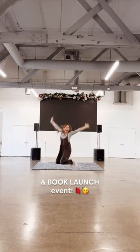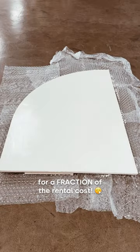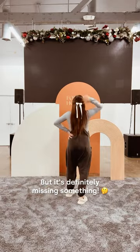I hosted my dream art gallery and book launch event, and this is how I made my backdrop. First I painted these pieces I bought from Etsy for a fraction of the rental cost, and then I assembled it together like this — but it's definitely missing something.